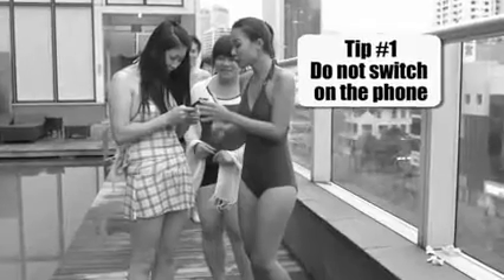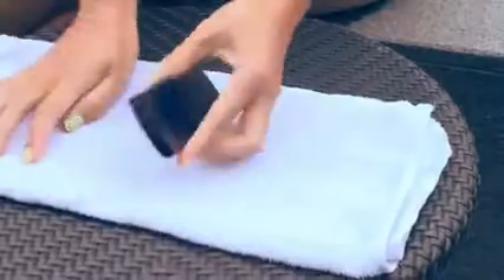Never switch on the phone after it's been dropped in water, and don't charge it. This may cause a short circuit in your phone.